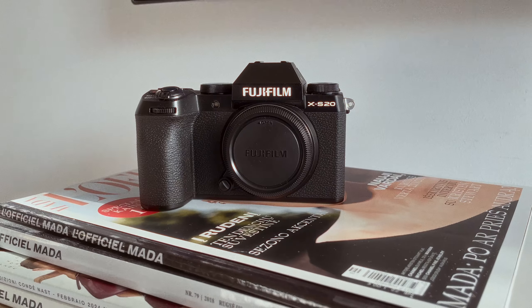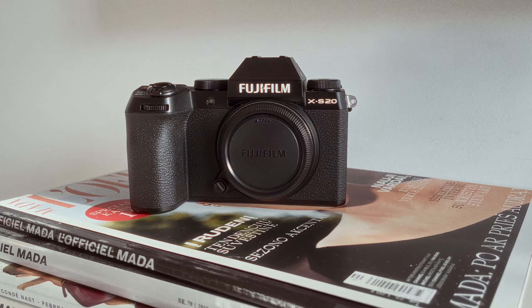This is the Fujifilm X-S20 camera that I recently bought, and it's my first trip with it. In this video I want to share my first impressions about this camera.